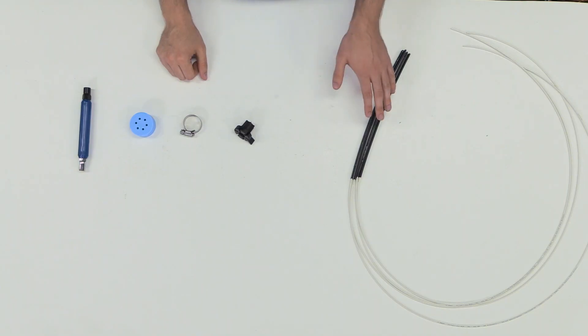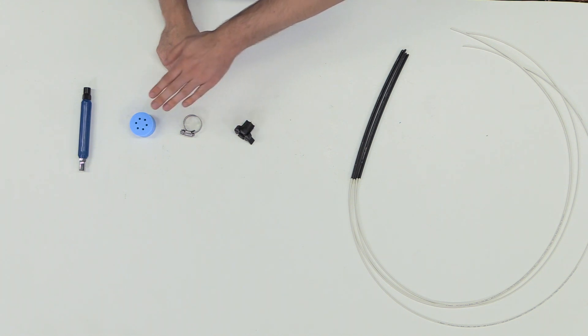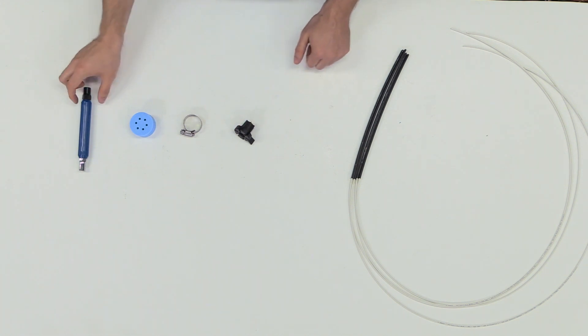Hi everyone, on today's tips and tricks I'm going to be showing you how to install flat drop cables onto a cable restraint bobbin. Here I have some already prepared flat drop cables, the cable restraint bobbin, a hose clamp, a six hole grommet, and a can wrench for installation.